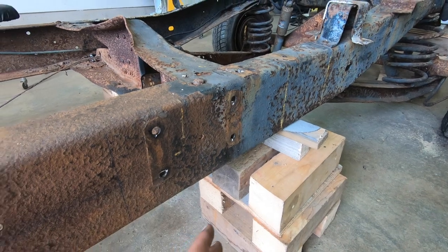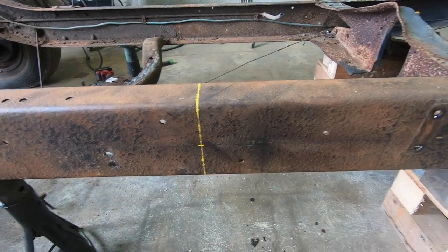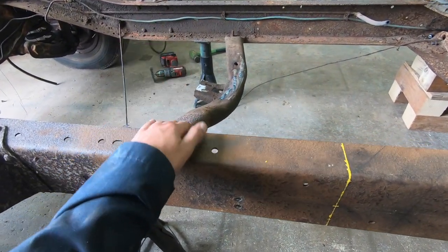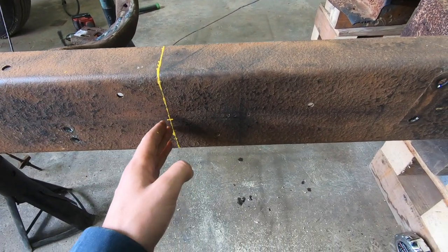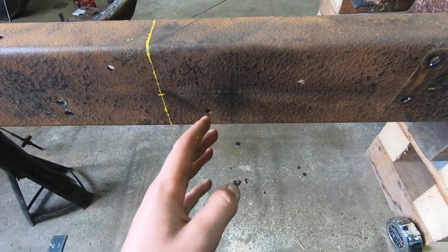After removing the brackets, you want to make sure you support your frame so that it doesn't fall or move when you make your first cut. I drew a line right here — it's pretty much halfway between this cross member and this cross member. You want to make sure you have at least 12 inches on either side of your mark.